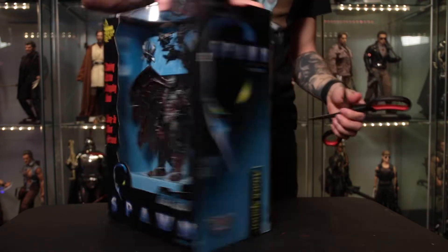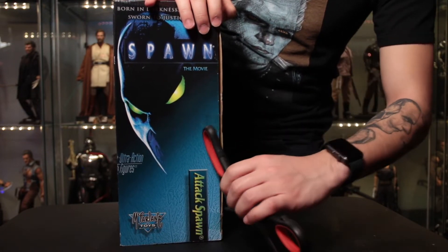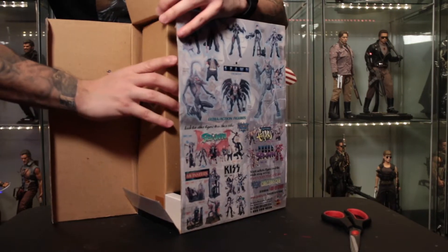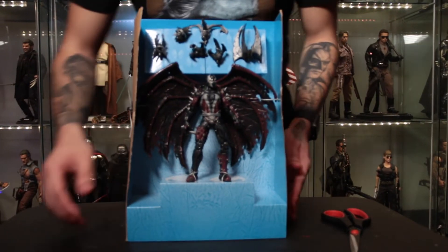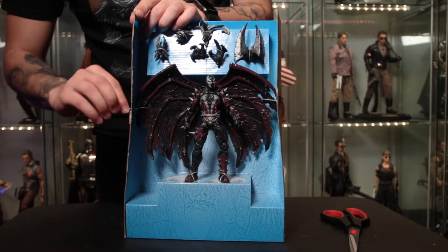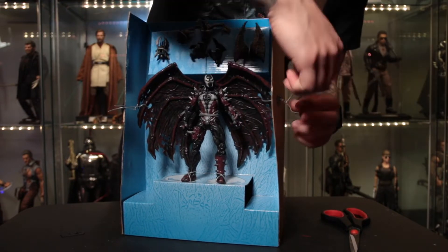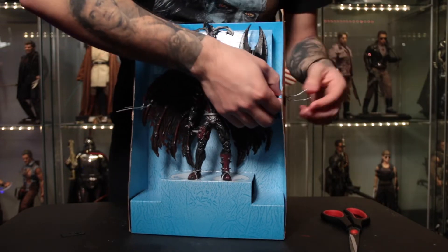Got my trusty scissors here - it's almost scary to break the seal on something like this. This tape has held up for a long time. I'm gonna slide this out. There's something about the smell of an old figure, right? And here he is - finally tasting the fresh air. Stuff like this makes me think of Toy Story. This figure's been in the box for basically two decades.